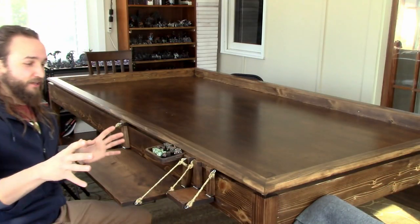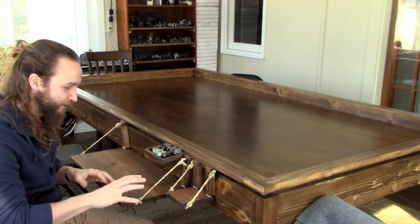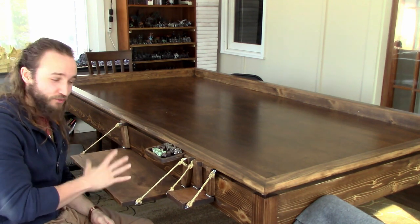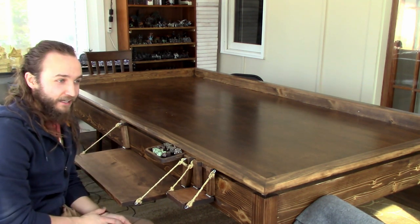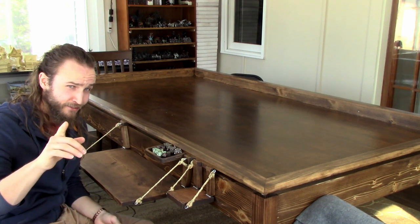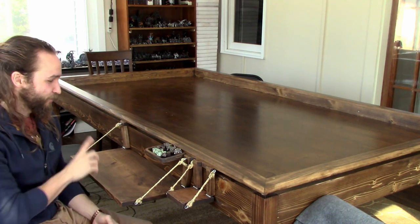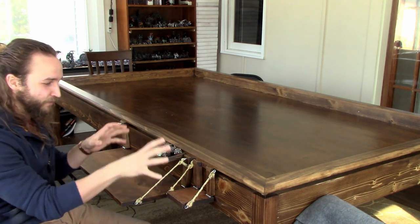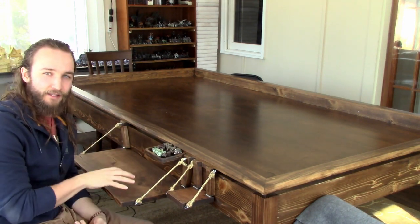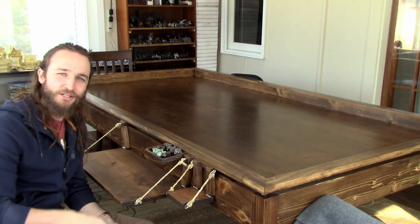I'm finally able to start building the accessories. I've been working on these for quite a while — this one especially went through a lot of different revisions. Surprisingly enough, I do have friends, so I'm not going to be the only one playing on this table. I'm going to be making more of these in future videos, with a video for each one. The next one is going to be this laptop holder, or player station as I'm going to call it — so stay tuned for that.